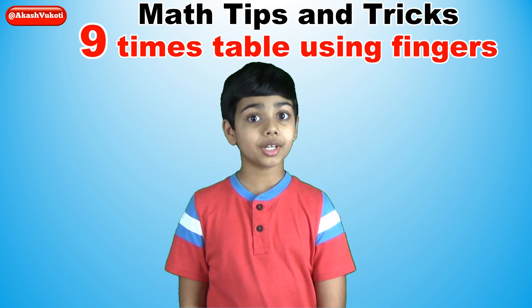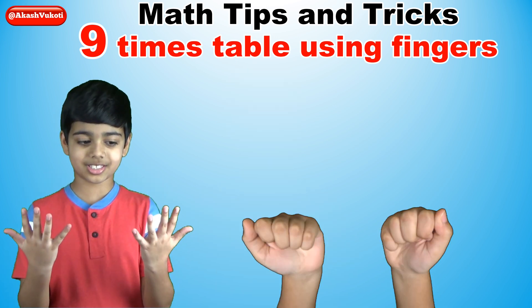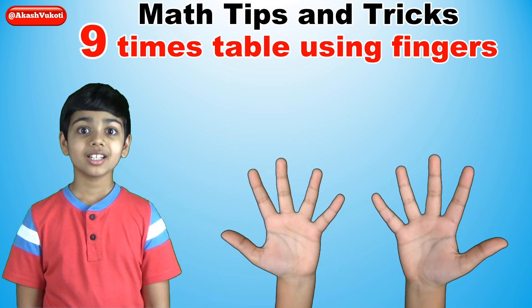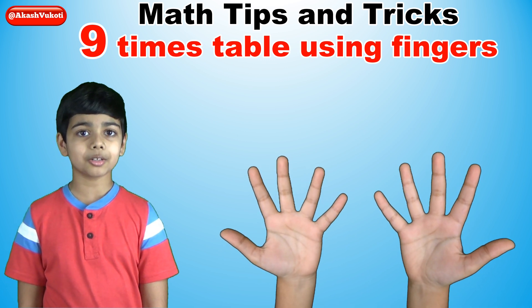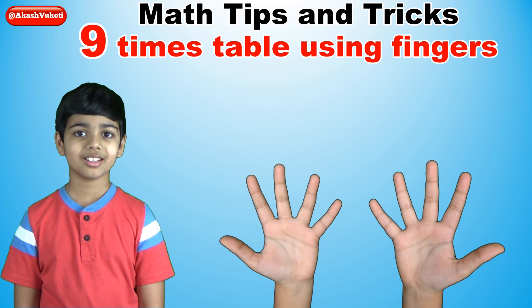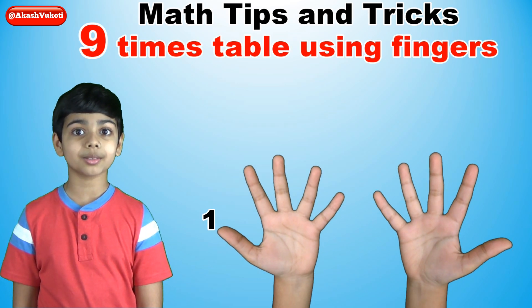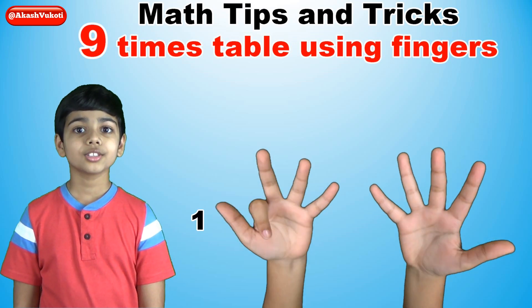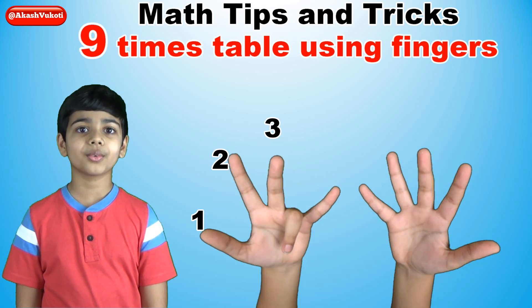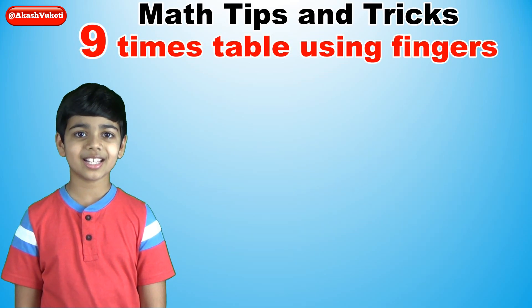Let's begin by opening up both hands in front of you like this. Now imagine that your fingers represent the numbers one through ten. Your left thumb is the number one and your right thumb is the number ten. So one, two, three, four, five, six, seven, eight, nine, ten.